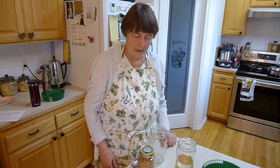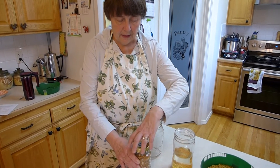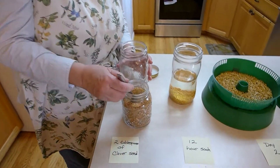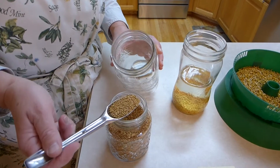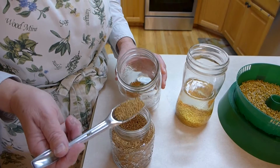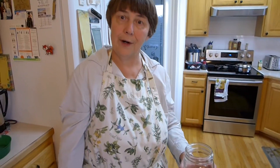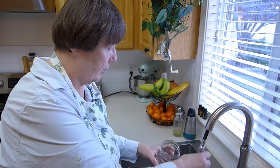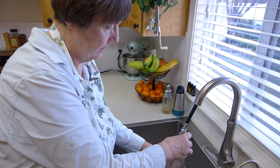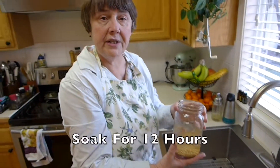Okay, so what's the first step if you want to sprout? Well, the first step is you need to soak your seeds at least 12 hours. So I'm going to put two tablespoons of crimson clover into a mason jar, or any jar that you have, and then we're going to fill it up with some water — it could be regular tap water. Then I just set it on the counter.